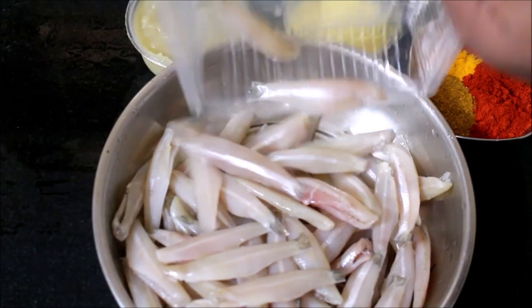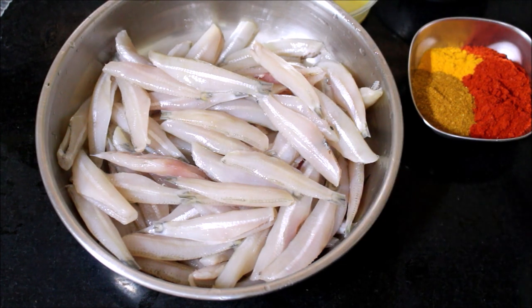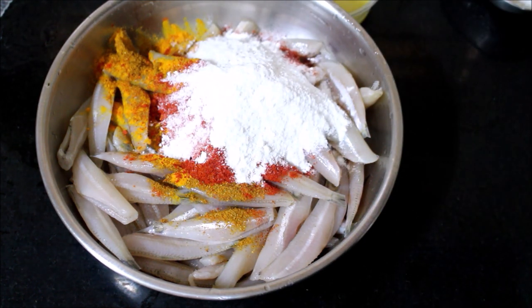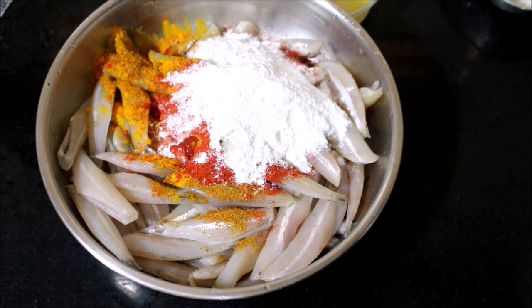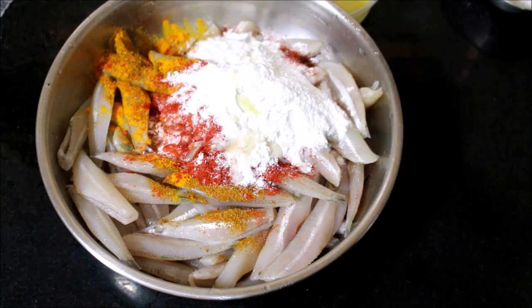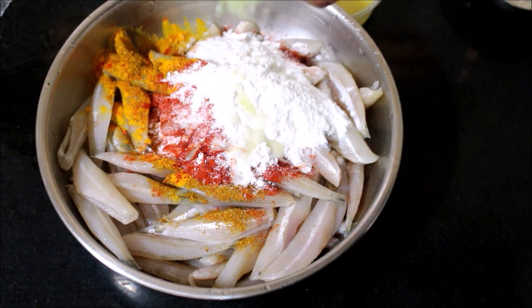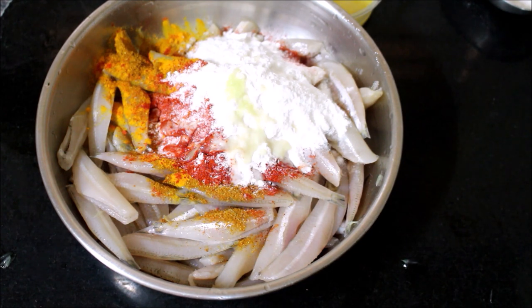I have transferred the anchovies to a mixing bowl. I will add chili powder, turmeric powder, garam masala, and a tiny amount of cumin powder. I have also added rice flour and lime juice. Then I add ginger-garlic paste, half an egg, curry leaves, and salt as per taste.